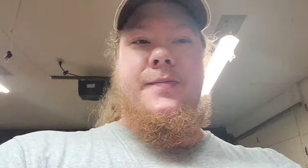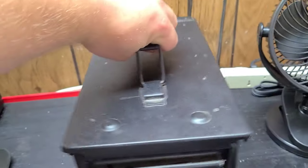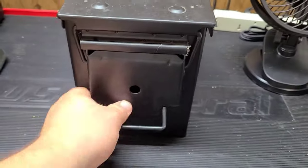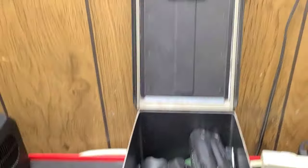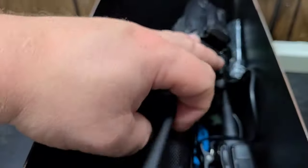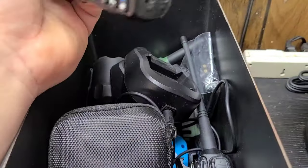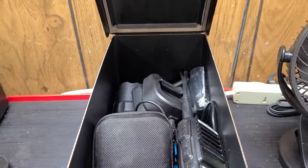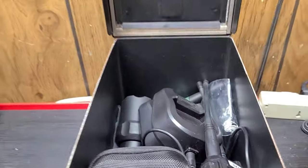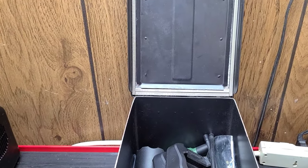Last but certainly not least, thing number five: a Faraday cage. I have a Faraday cage made out of this ammo box — I actually have a couple of them. I can keep various things in there: ham radios, walkie talkies, flashlights, night vision capability, smaller electronics. You will see though, this does require some modification to the ammo can itself.